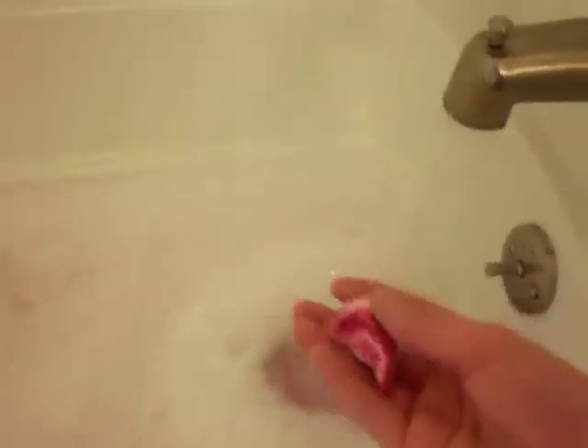I broke off another small piece and ended up using about half of the bar. This is what the bath looks like after I'm finished filling the tub — I'm about to jump in. You can hear the bubbles. I don't know if this camera is going to pick it up, but you can definitely hear the bubbles.